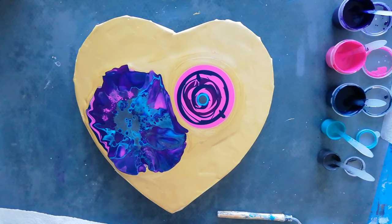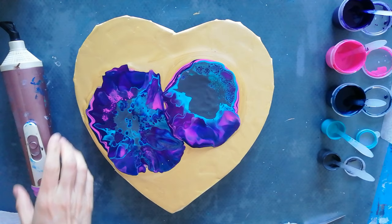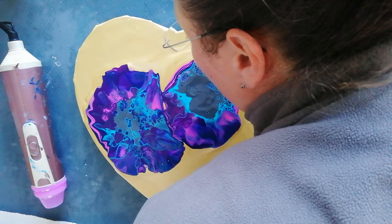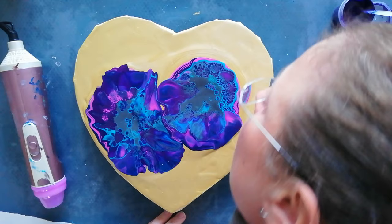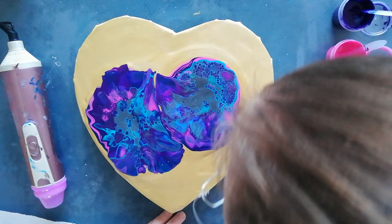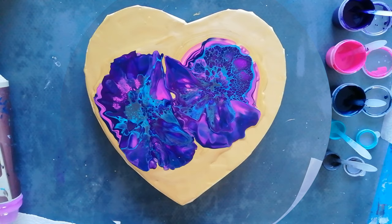Okay, let's blow this one out. I'm going to give them some time for the centers to come back up.